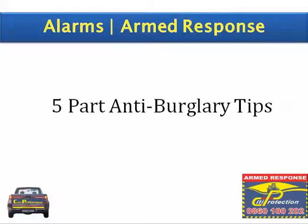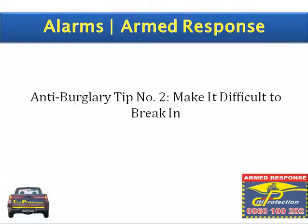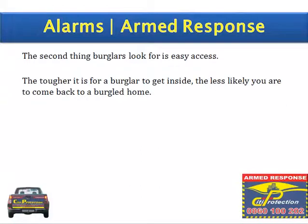Welcome to part two of our five-part anti-burglary tips series. Anti-burglary tip number two: make it difficult to break in. The second thing burglars look for is easy access. The tougher it is for a burglar to get inside, the less likely you are to come back to a burgled home.